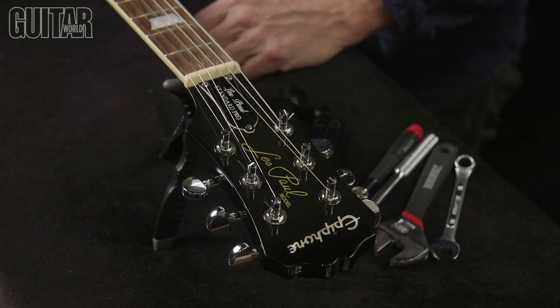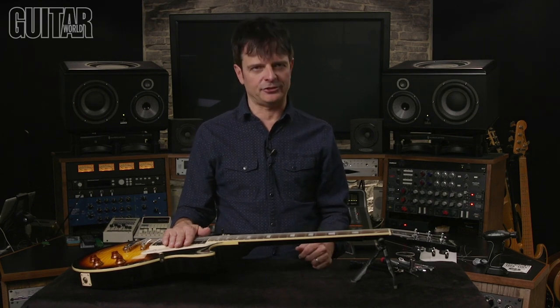Now you've seen the difference between the Grover 502 Roto Grip Locking Rotomatics and the 106 Series Original Locking Rotomatics. Hopefully one or the other suits your locking tuner needs. Keep in mind Grover makes a whole bunch of world-class tuning machines in a variety of modern and classic styles. Check them out and thanks for watching.